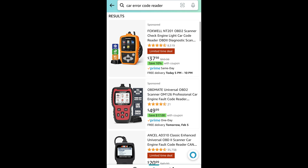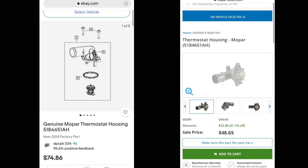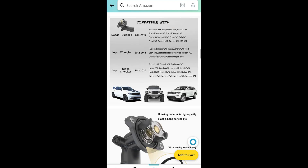Now that we know the thermostat needs to be replaced, we need to source one. I generally like to stick with genuine OEM parts for my vehicles, but I couldn't find one available on Amazon that could be shipped quickly. I found it on the Mopar website but it would take a little over a week and costs two to three times as much. The reviews for the aftermarket one on Amazon were very good, and I'll put a link in the description for the exact make and model I purchased. If I have any issues with it I'll comment below to let you know. This part was on Amazon, shipped to my house in two days, and it was only $23.